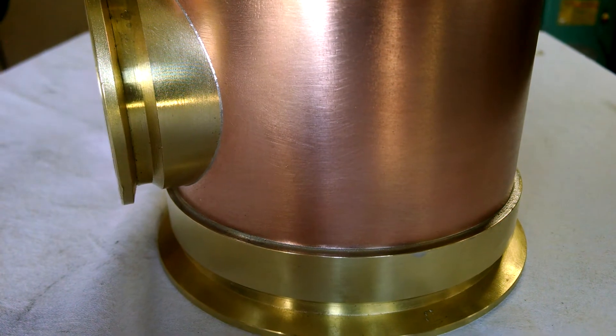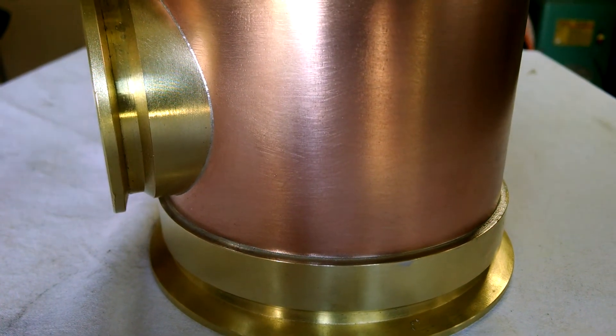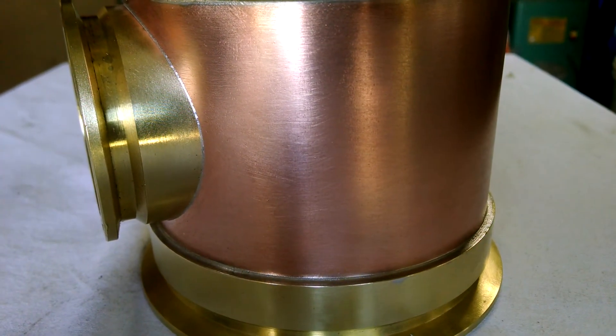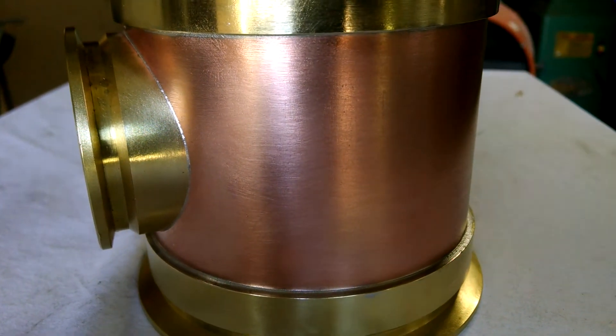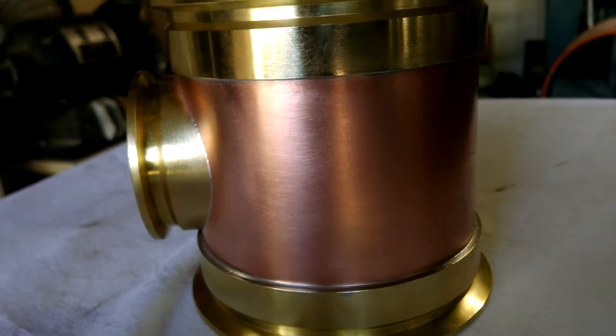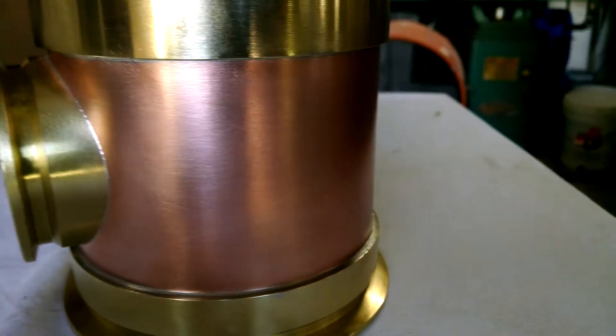We've taken a lot of time cleaning that excess solder out of there. We've really spent a lot of time on these components. When you get an opportunity, check out our website at rnwdistilling.com. Just wanted you to check this out and see what kind of product we're putting out.